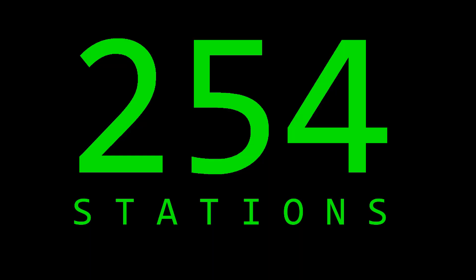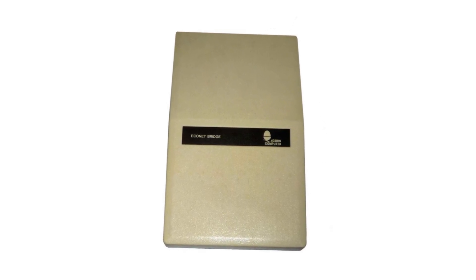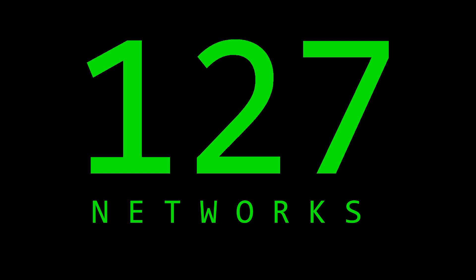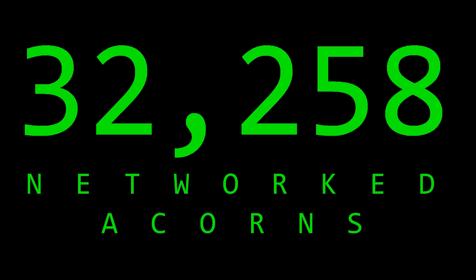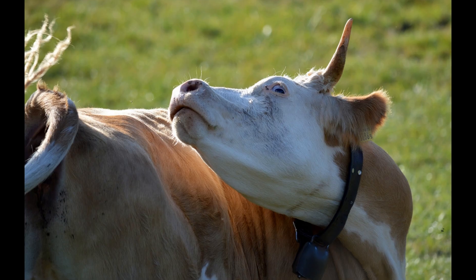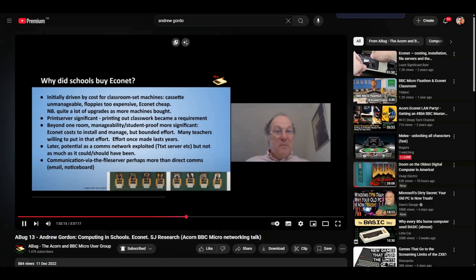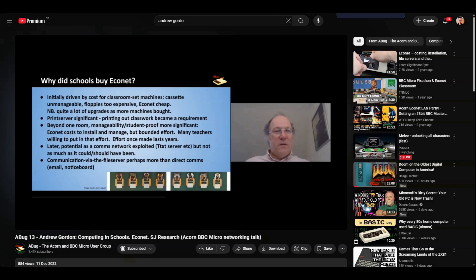A single Econet has a ceiling of 254 networked machines, but with the aid of an Econet bridge — coming in the shapely form of the classic Acorn cheese wedge unit — you can join Econets together, or bridge them. Technically, Econet will support up to 126 bridges, providing up to 127 networks, giving you a maximum combined total of 32,258 networked Acorns. I have absolutely no idea if this was ever achieved in practice back in the day, but I like to imagine that somebody somewhere gave it a go. I do know that Felstead School in Essex managed, at its peak, to run 22 bridged Econet networks with approximately 200 machines connected, which is still pretty good going. Do check out Andrew Gordon's fascinating talk about Econet on the Abug channel if you're interested — link in the description below.